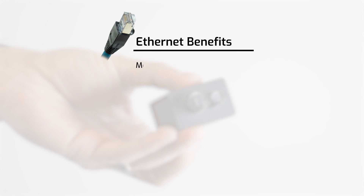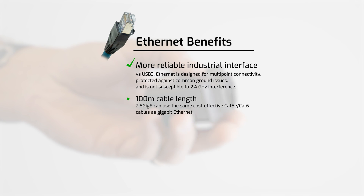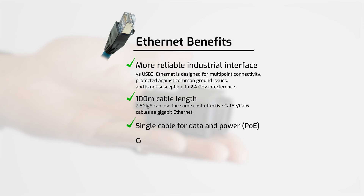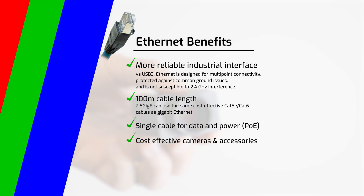2.5 GigE can offer a more reliable and industrial interface that provides up to 100-meter cable links over Cat 5e and Cat 6 cables with power over ethernet, and at very cost-effective prices. How cost effective? Lucid has priced the Triton 2 models with only a 15 percent price increase versus the same models on the original Triton.